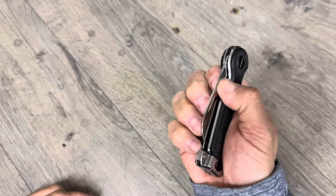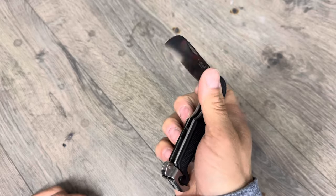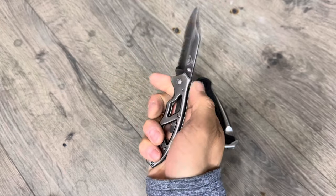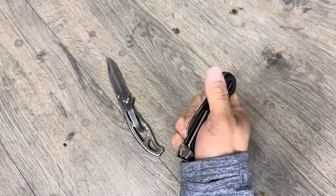One issue is it's difficult to open with one hand — as I'm pushing it open I'm almost pushing my thumb into the blade, and I don't like doing that. I've carried a Gerber Paraframe forever because it has a thumb stud so I can open it safely. So we're going to try to add one right here.